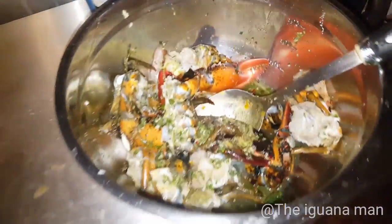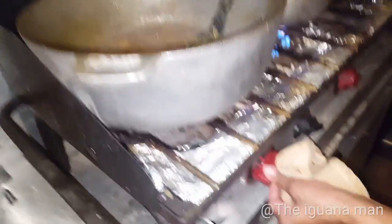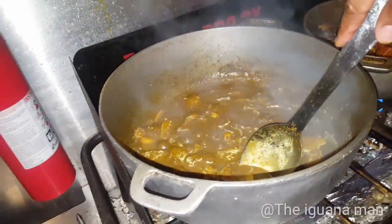If you guys didn't know how to clean lobster, I'm gonna be doing a video on that as well — the most efficient and quickest way to clean the lobster and get him ready for the pot.